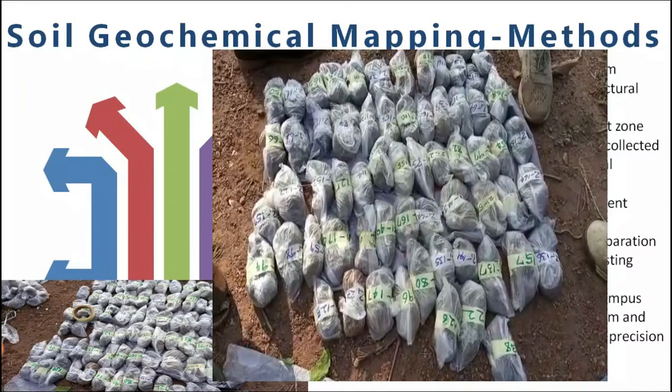So that is our grid here for the first sampling. The entire thing was actually done in 100 by 100 meters. We got about 480 samples — 1 to 480 — and some other C samples and some other control samples that were not actually represented here.